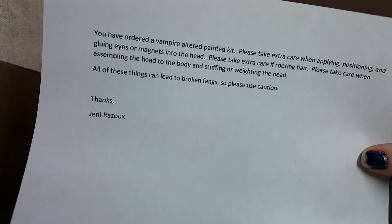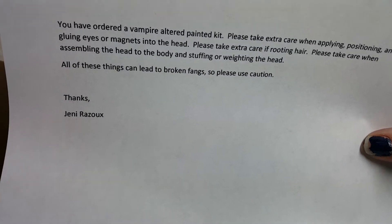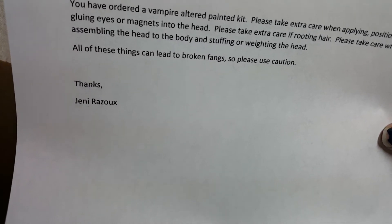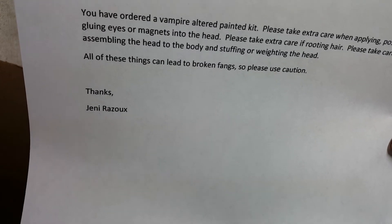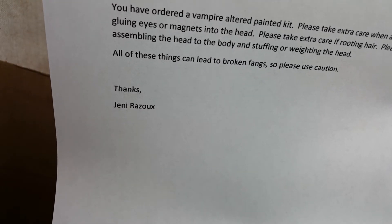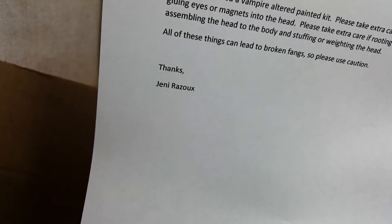So her head's going to go in that bag. Here's the letter I'm sending home. It says: 'You have ordered the vampire sculpted painted kit, thus the fangs. Please take extra care when applying, positioning, and gluing eyes or magnets into the head. Please take extra care if rooting hair. Please take care when assembling the head to the body and stuffing or weighting the head. All of these things can lead to broken fangs, so please use caution. Thanks — Me.'